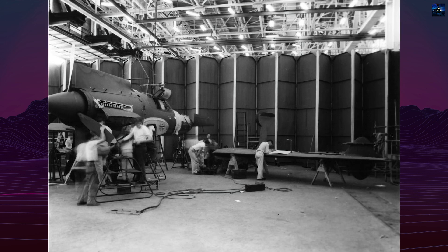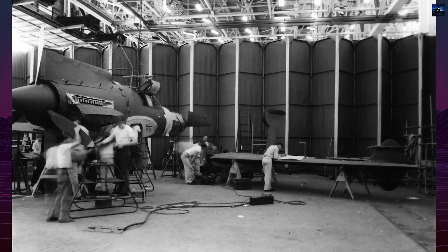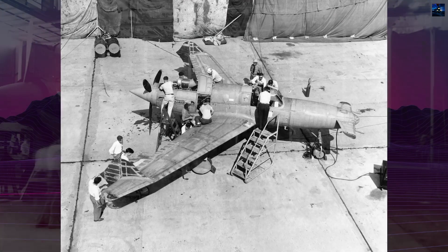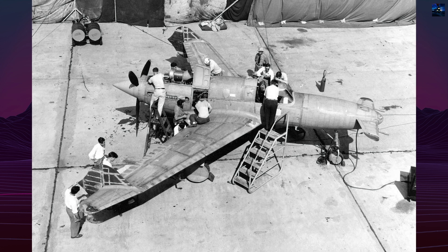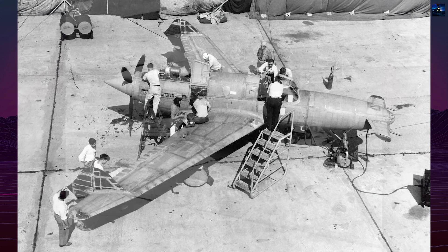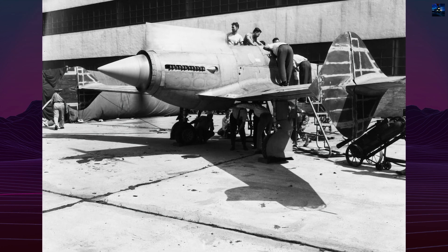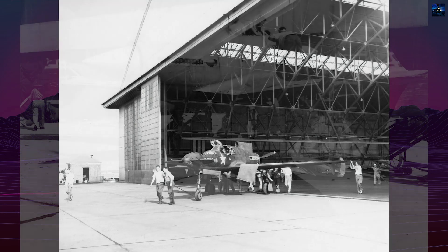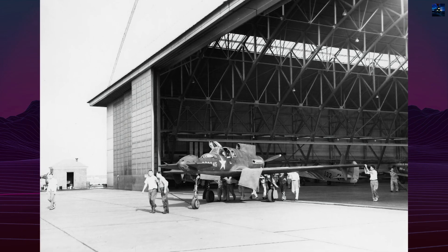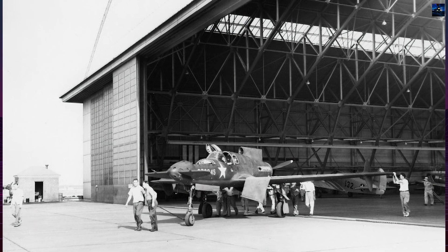On the 10th of July 1942, the Army ordered three prototypes designated XP-55. The intended Pratt & Whitney X-1800 engine never materialized, forcing a switch to the Allison V-1710. Early armament plans called for two 20mm cannon and two .50 caliber machine guns, but weight reductions later eliminated the cannon. A propeller jettison system protected the pilot during bailout, critical in a rear propeller layout.